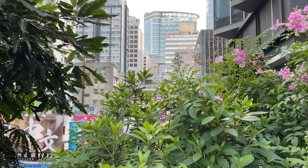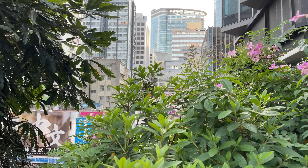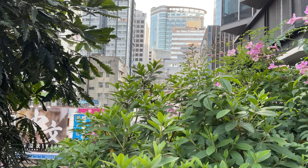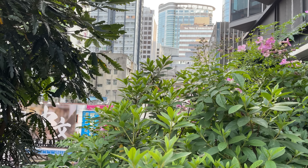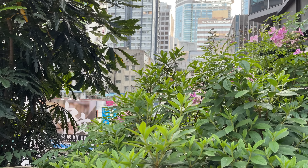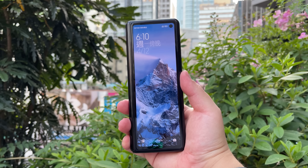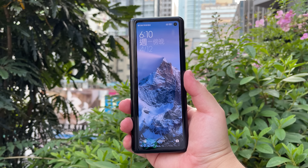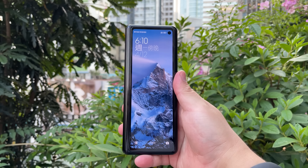Hi guys, it's Frankie from Frankie Tech, good to see you guys again. I'm here to share a first look that I did not expect to ever do today — your first look of the Xiaomi Mix Fold. There it is, guys, the Mix Fold here on Frankie Tech.